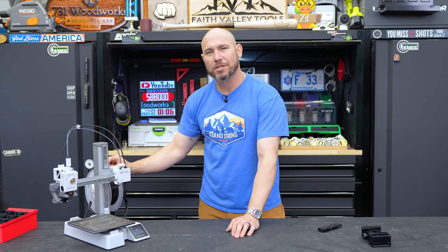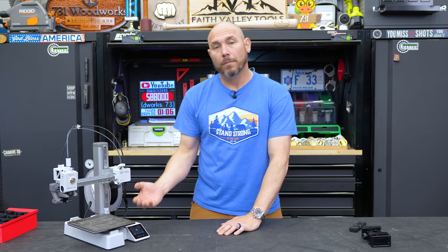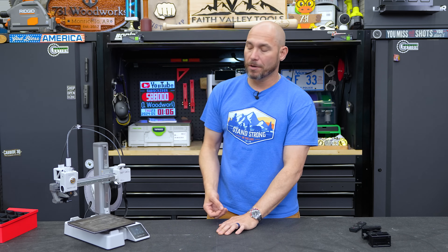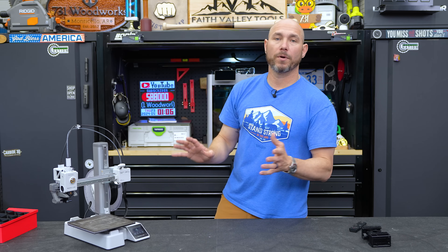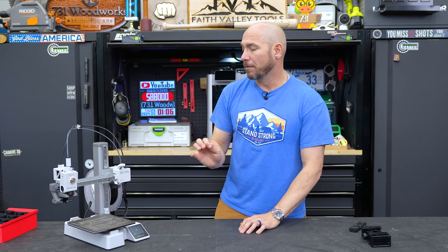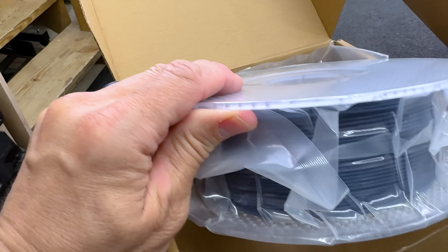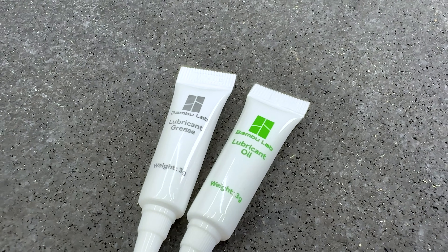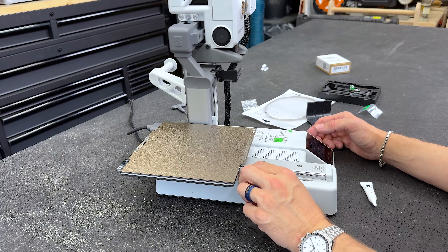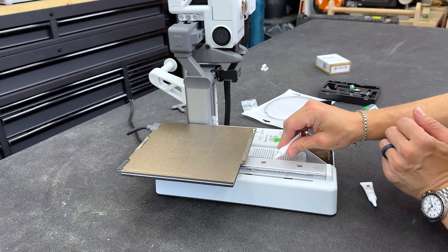The machine is wirelessly or wired controllable — I just use it over my Wi-Fi. I can start a project from inside the house and it'll just start printing without me getting up. It comes with everything you need except filament, plus some maintenance items. There's very little maintenance on these machines, but it does include a little grease and oil. The X1 Carbon pops up on screen when it's time to apply that, which I really appreciate.